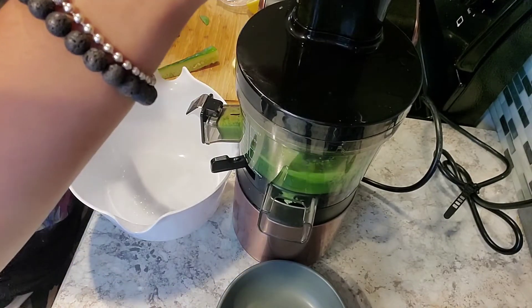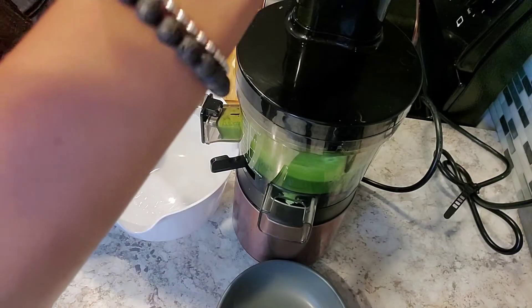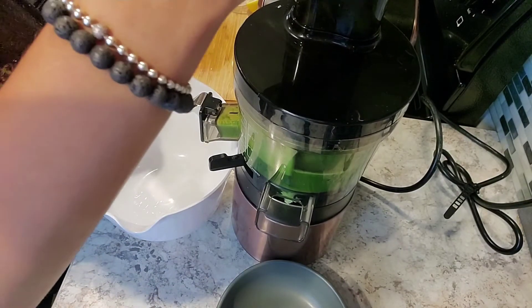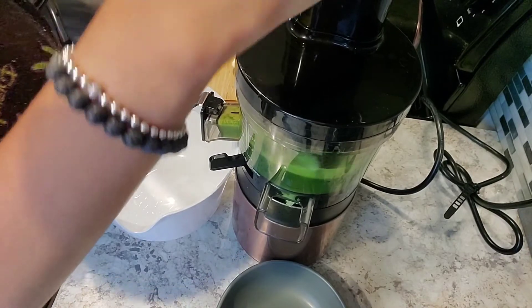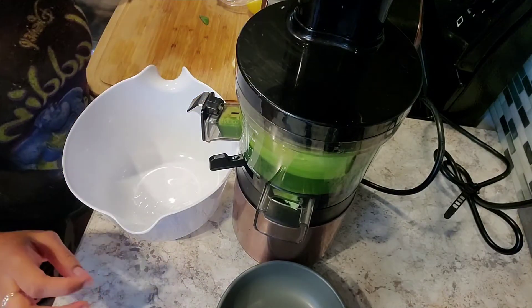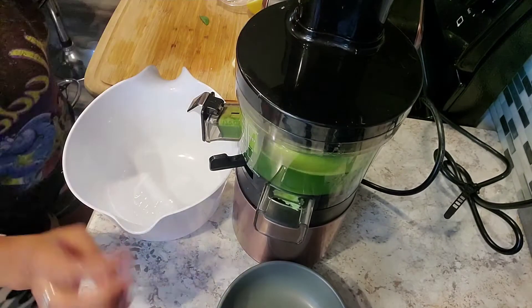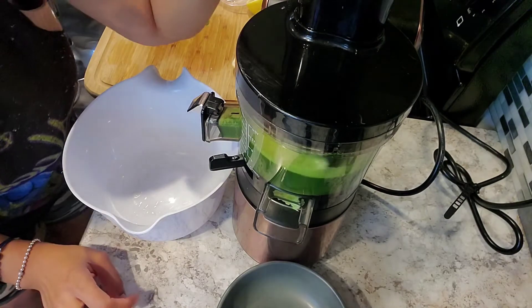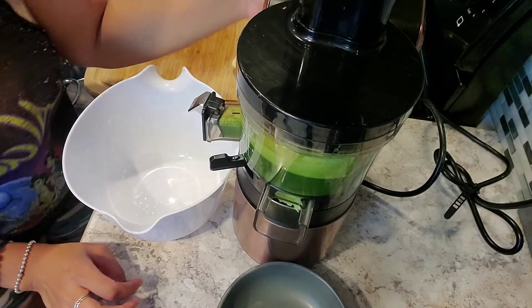So far this is about eight ounces — and you know these cucumbers are full of water. Now we're at about twelve ounces with the apple added in, and we're looking at almost eleven and a half ounces of juice.